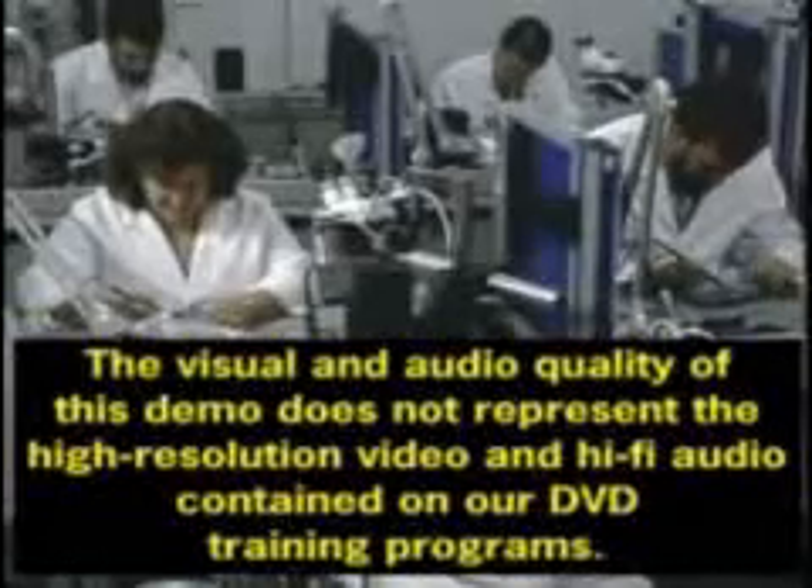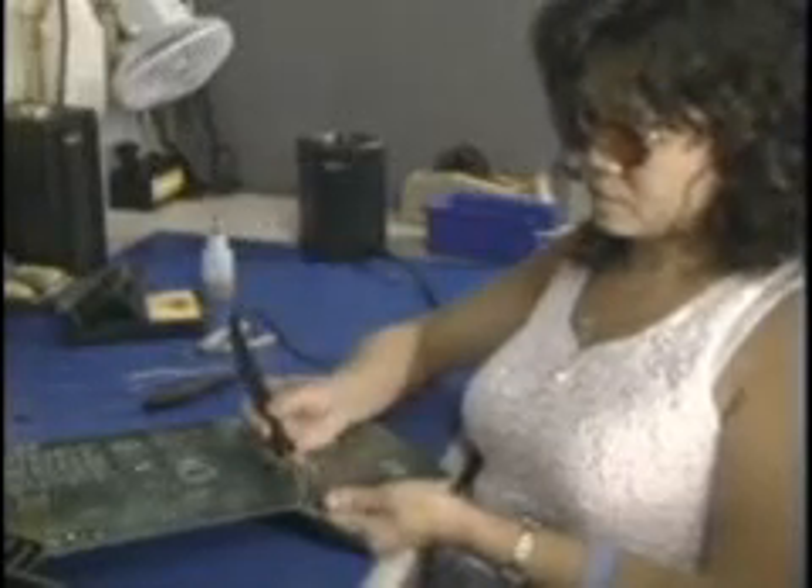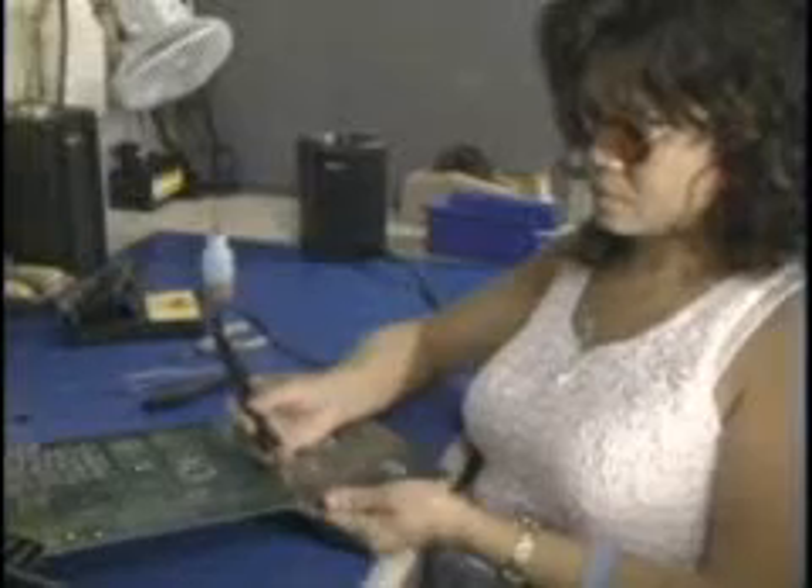In the beginning, we're taught the right way to solder. But when we solder every day, it's easy to start doing things without thinking, and pretty soon we develop some bad habits, and we don't even know we're doing anything wrong. Ray mentioned we have seven bad habits. There are probably others, but these are the most common.